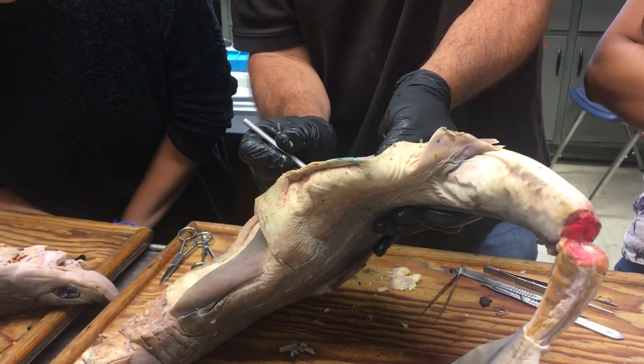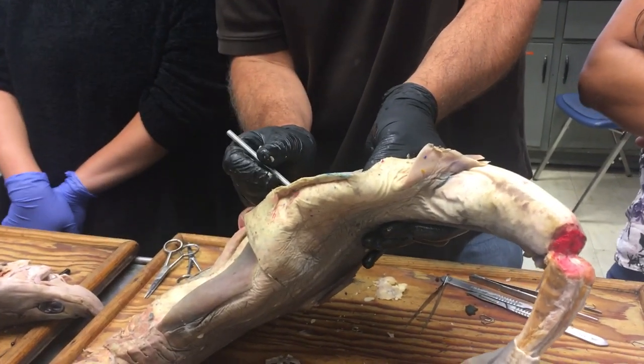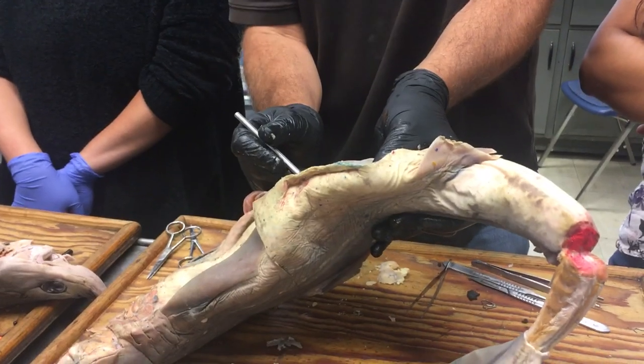There it is running along like this, just next to the vertebral column and under the dorsal musculature of the back.